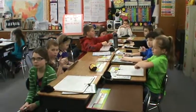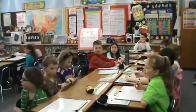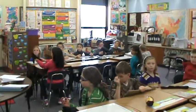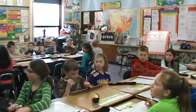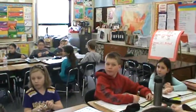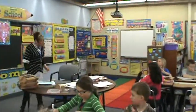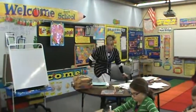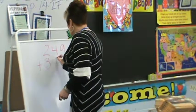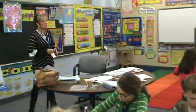What I'd like you to do is additions, and our first problem is going to be the new groups above method. Everyone, new groups above. I'm going to put the problem here. You're going to write it on your math board today, boys and girls. And then I'm going to call someone up to do the problem, and you can check with them. Our first one is new groups above. Here's your problem: 249 plus 386, new groups above.